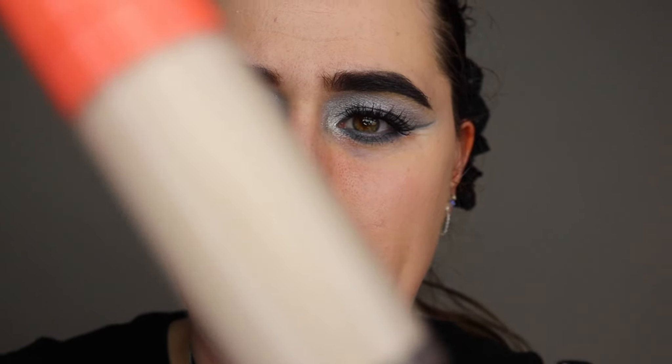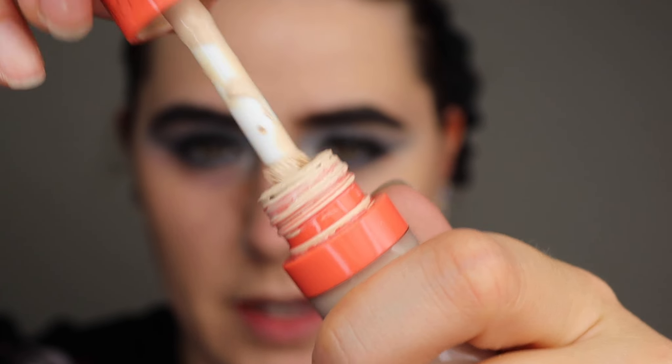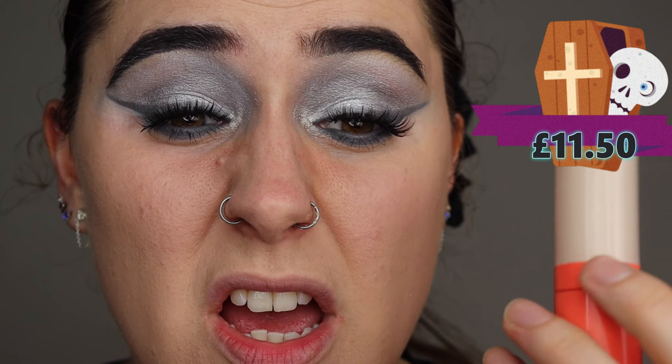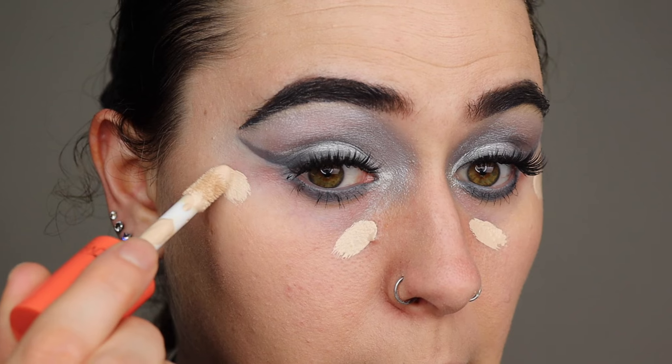I'm going to move on to concealer. My husband picked this one — this is the Juvia's Place concealer in shade 23. It has a massive doe-foot applicator on it — yeah it's huge. I remember this being very very matte and quite drying, so you have to use this sparingly. So I'm only going to apply just about that much really, and I'm going to swipe some down here.